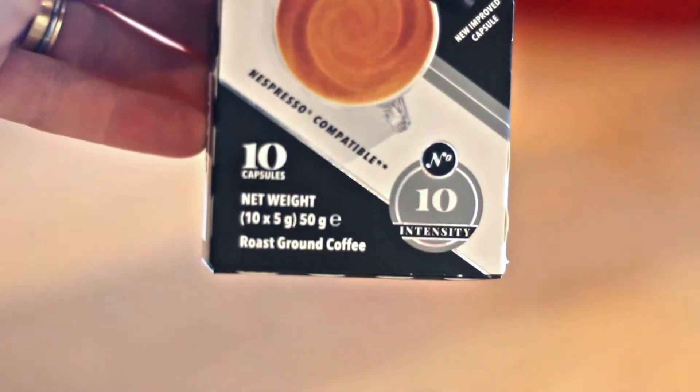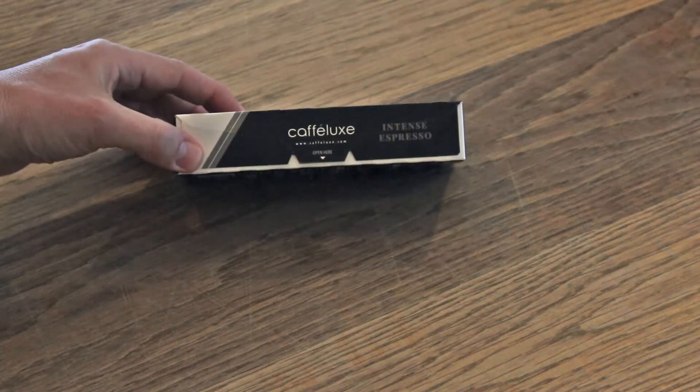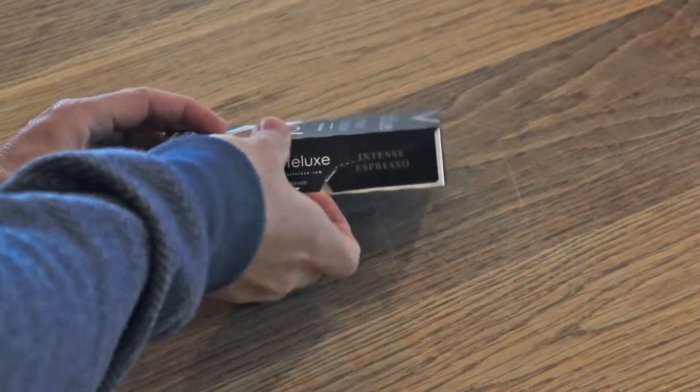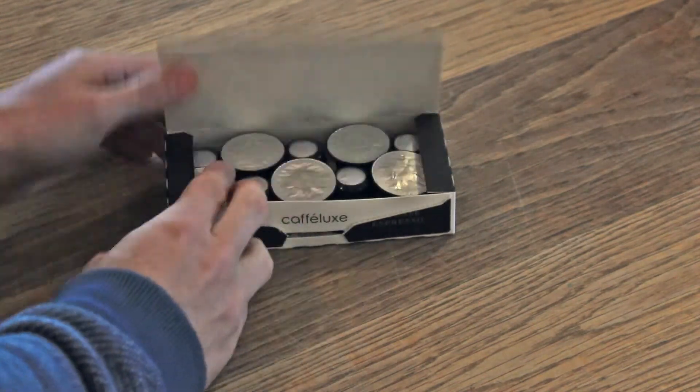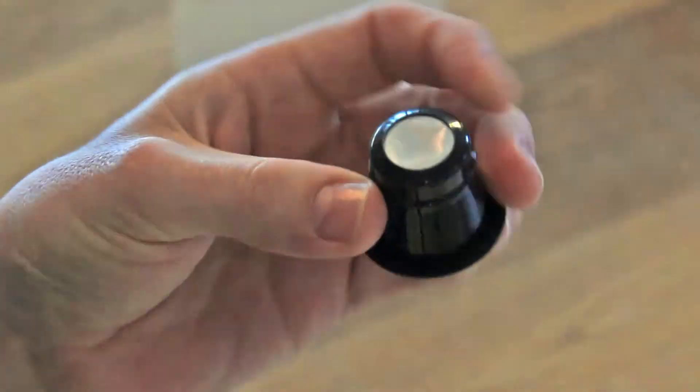Okay, so we got the box — says Nespresso compatible by Cafe Luxe. Let's open it up for the first time. What do we see inside? Plastic capsules with aluminium on the top and the bottom. Straight from the box, let's go straight into the machine.